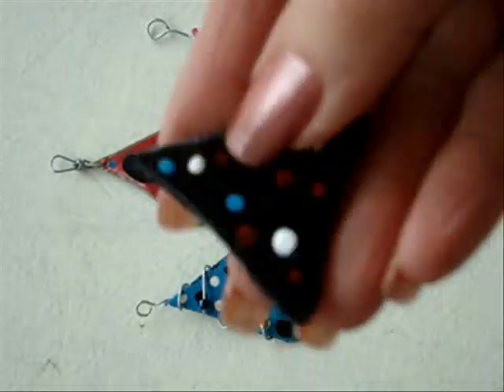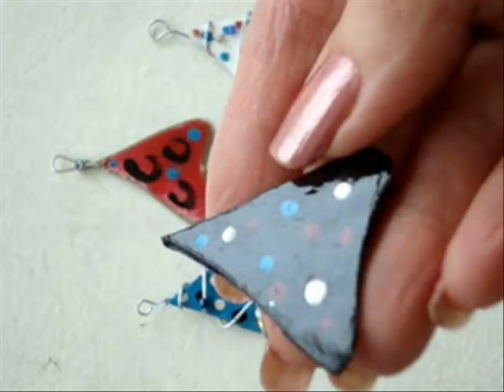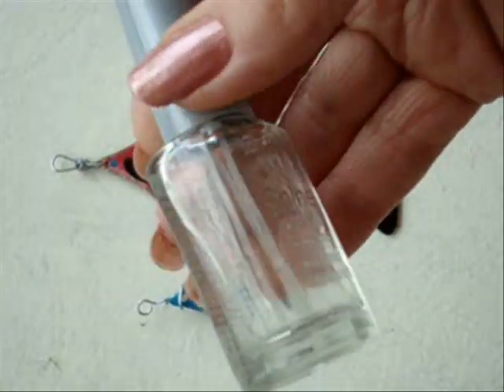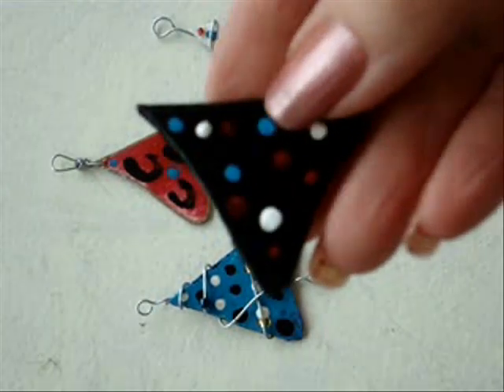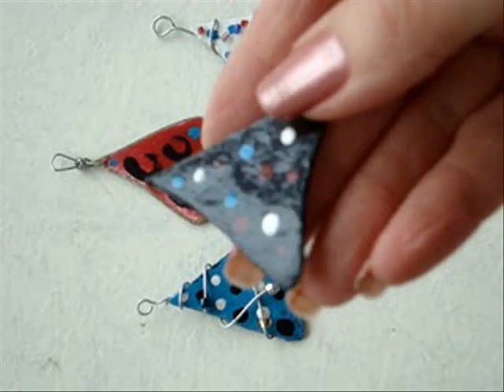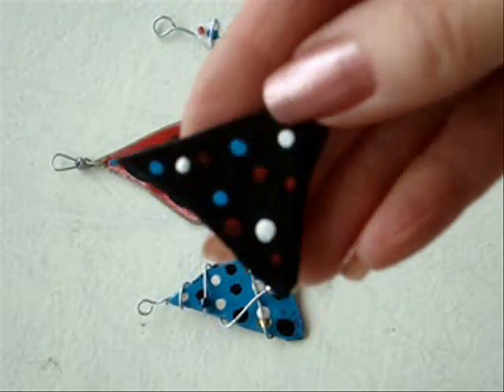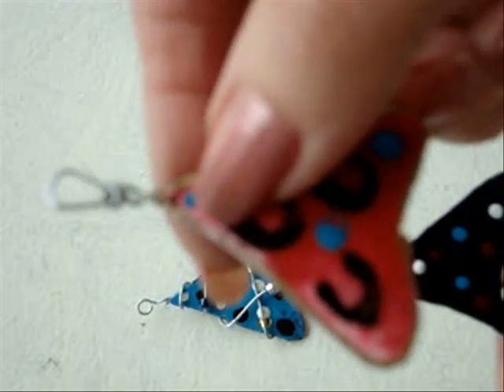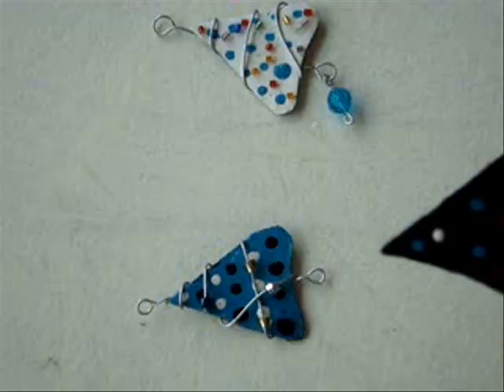My pieces have dried, and after they dried I coated them with some clear nail polish, and that gives them this really great shine. I just painted them black on the back, but now this looks like enamel. You could simply poke a hole in the top like I did with this one and add a jump ring.